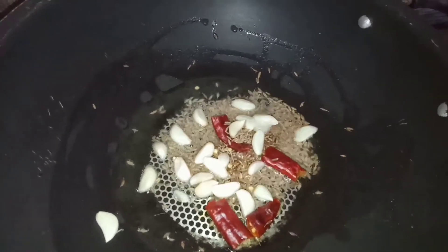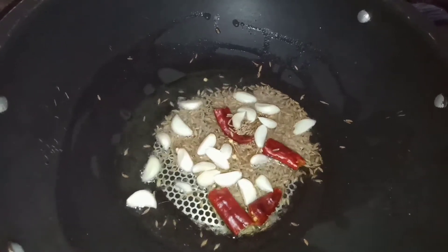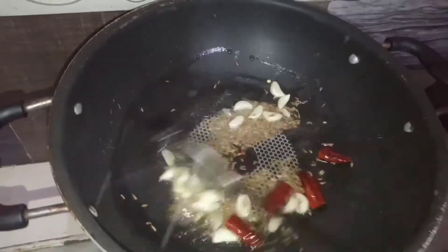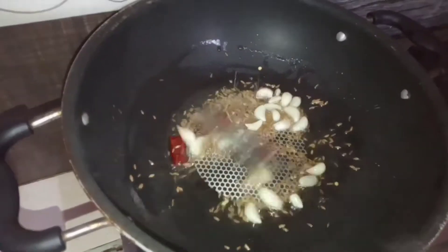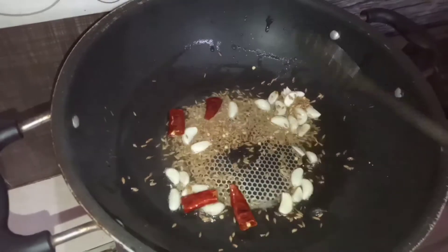Make the starch with the corn flour. Here, let it be done with the corn flour. Make the corn flour very friendly. This is a good taste.